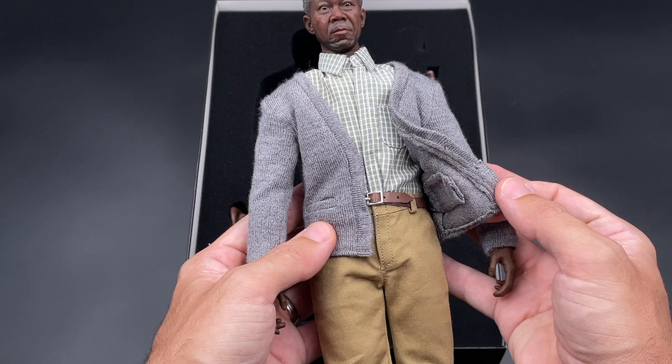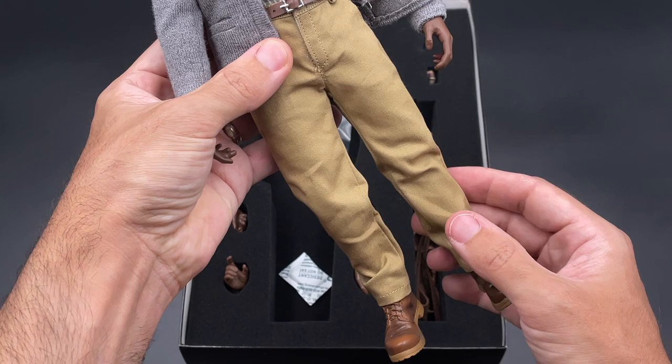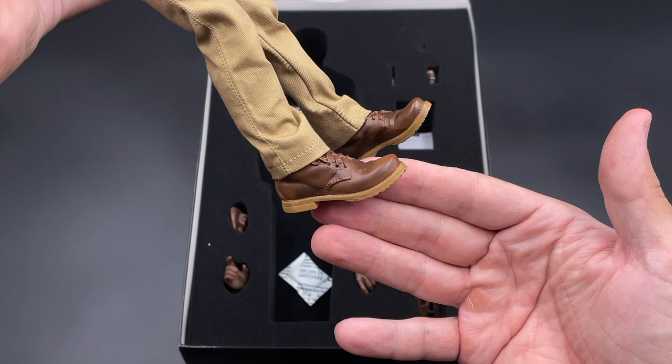As for the outfit, you have this cardigan sweater — it's magnetic so it's easy to close and open. You got a belt, a shirt with a table pattern, and these trousers which look nice. The body looks quite sturdy and especially the boots — the boots are very well done, the painting on them is quite good.